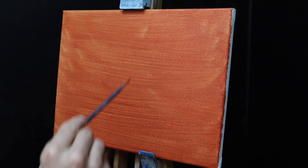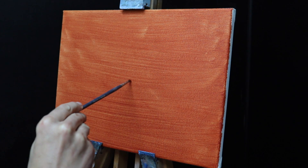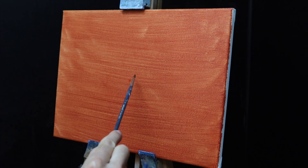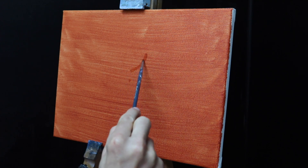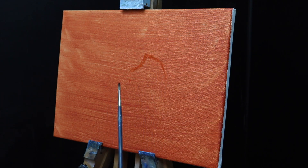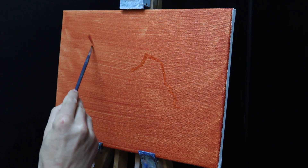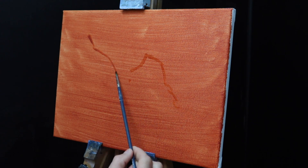I'm working on a 30 centimeter by 40 centimeter canvas and I've toned it with a layer of burnt sienna, which helps to warm up the painting as it comes through the paint layers and overall adds vibrancy to it. I'm using a number one round brush and before I start sketching out the composition, I find where the middle of the canvas is by imagining two diagonal lines and marking where they would roughly meet.